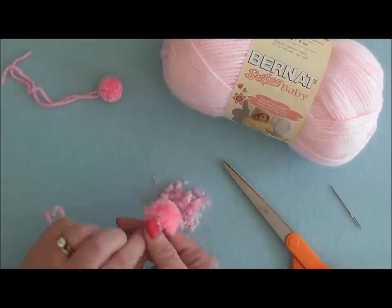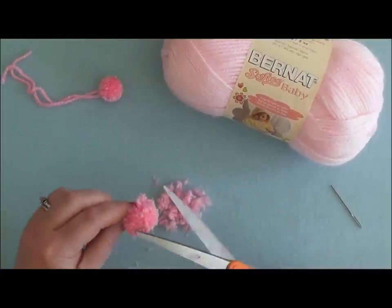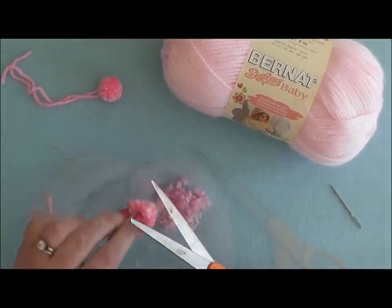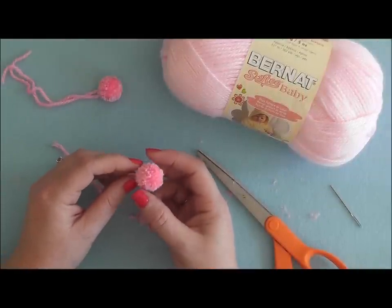Every once in a while, give your pom-pom a shake to get any fibers that are tucked inside out. After some trimming, you'll have a nice round pom-pom like this.